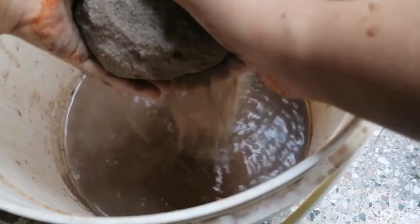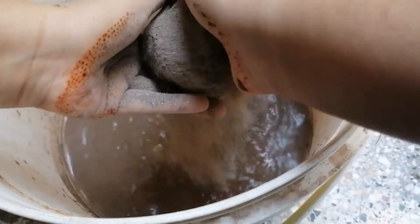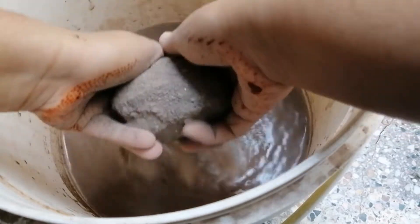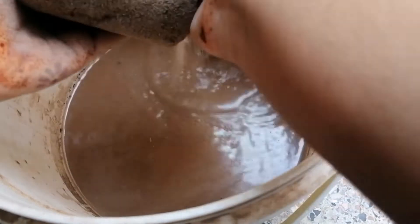I'm going to put it in a little bit. Let's go.